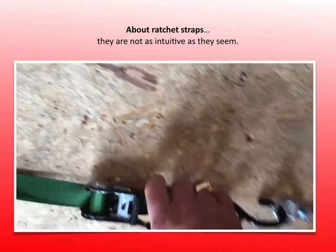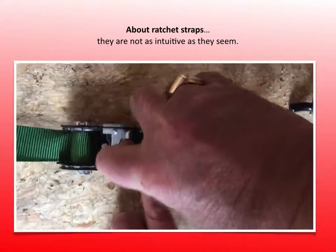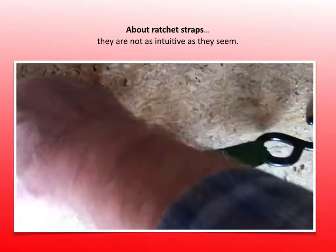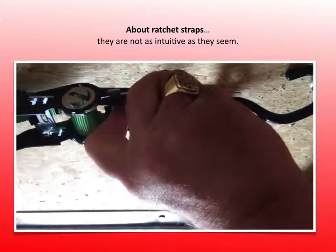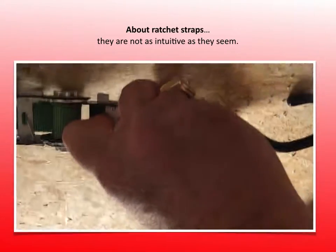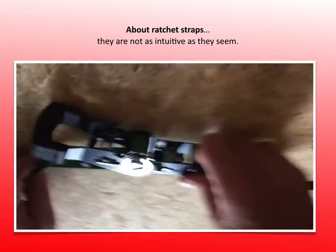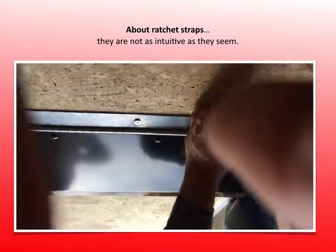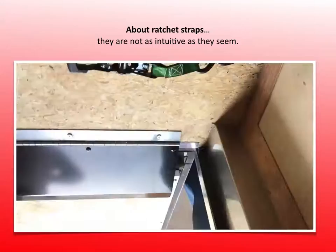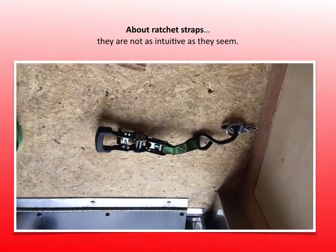To undo the strap, do the opposite. Take the little lever in the middle, pull it tight, then open the ratchet to 180 degrees. Once you do that, it releases the cylinder so you can just pull on the strap and it comes right back out.